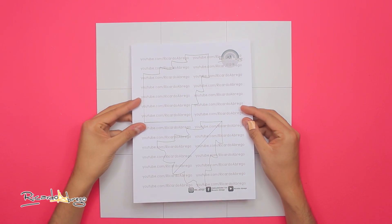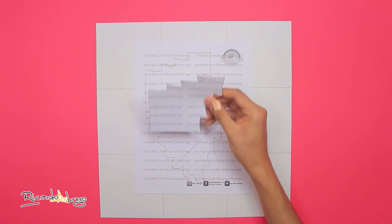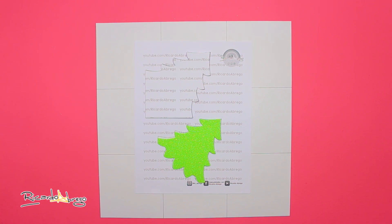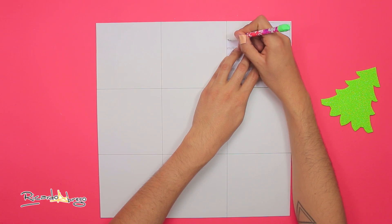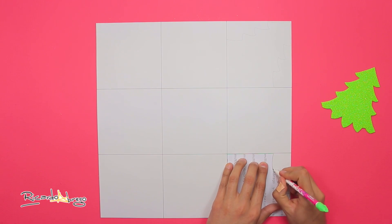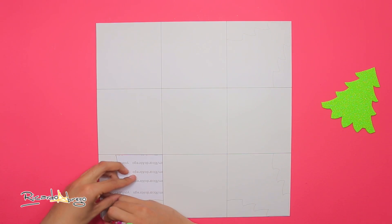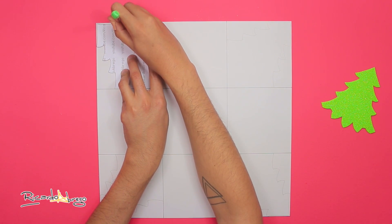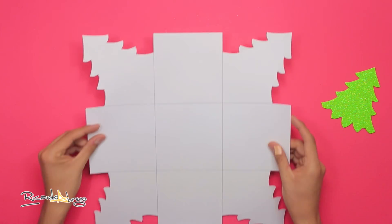Ahora tomo este molde que les dejo en mi página de Facebook para que lo descarguen y lo impriman — aquí abajo les dejo el enlace. Corto esta pieza tal cual como está. Este arbolito de abajo lo defo en fomi diamantado verde. Me llevo el molde y con un lápiz marco esta pieza en los cuatro cuadros de las esquinas. Después me lo llevo para recortar la parte sobrante de los arbolitos de las esquinas.